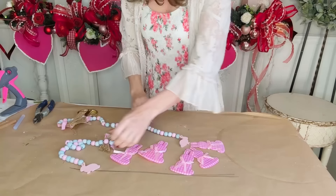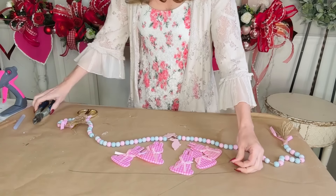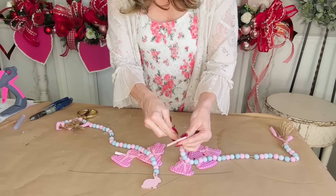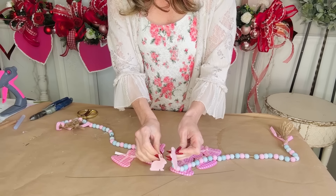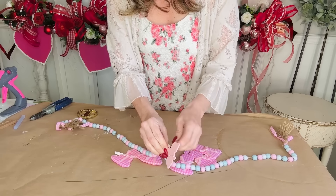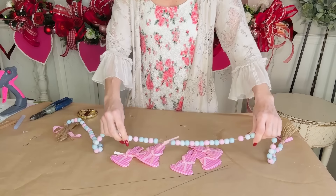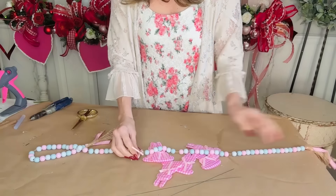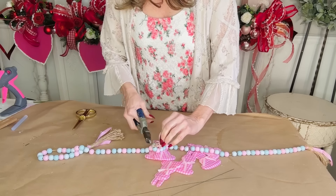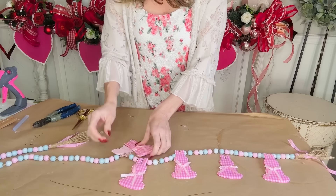You guys have to run to your Dollar Tree and grab some of these super adorable little beaded garlands and these cute check gingham bunnies! I was so stoked when I found these — I just happened to pop into one of my random Dollar Trees. What I want to do is take two of these garlands and just take a little floral wire and twist them together. This is going to be the cutest garland and it's only $3.75 — you can't go wrong with that.